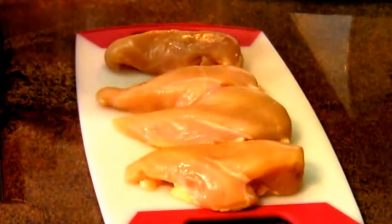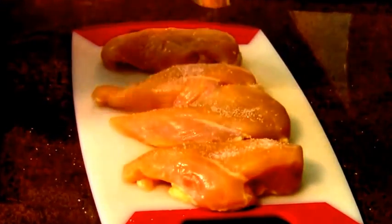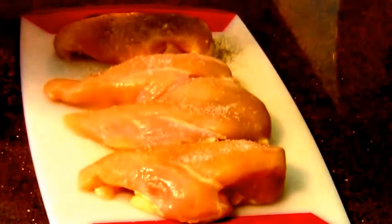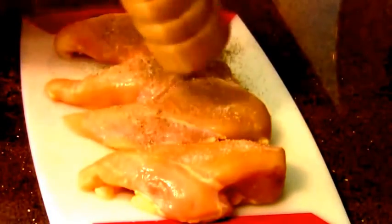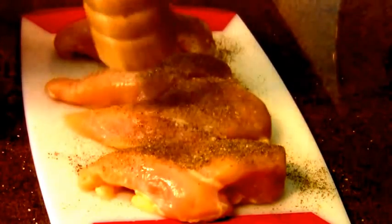Before we cook up the chicken, we need to salt and pepper it liberally on each side. I'm grinding coarse salt — I love to use coarse salt — and black pepper. We're going to liberally season both sides. This is tellicherry black pepper from India. The salt I use is a coarse ground sea salt from Italy.